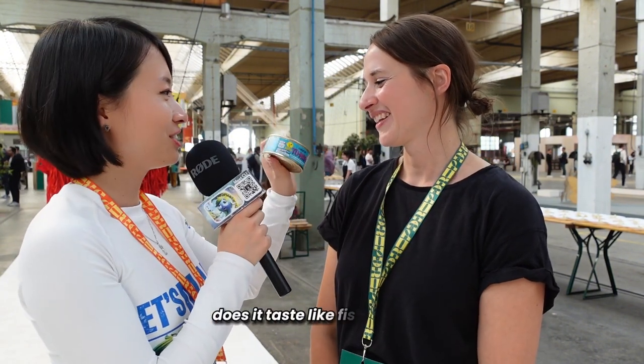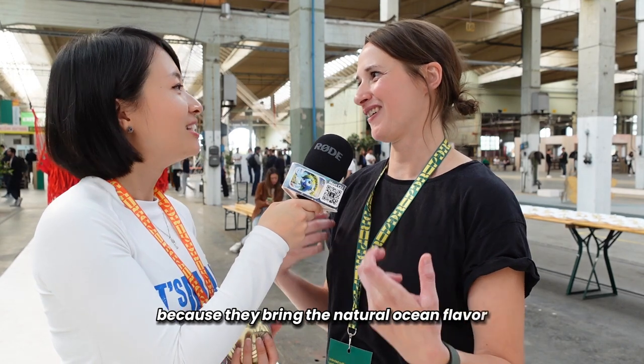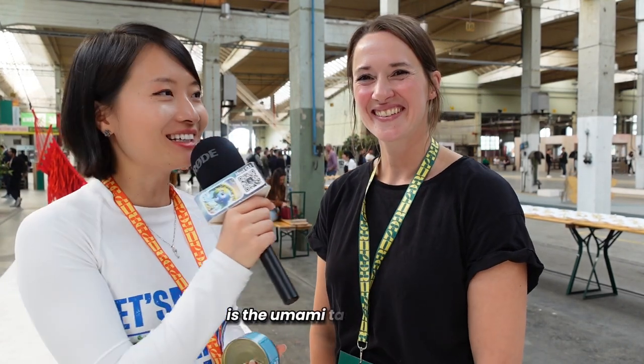Does it taste like fish actually? Well, you tell me. Yeah, we should taste it. If you think about it, you replace an animal from the ocean with plants from the ocean because they bring the natural ocean flavor. It's the umami taste, I think.